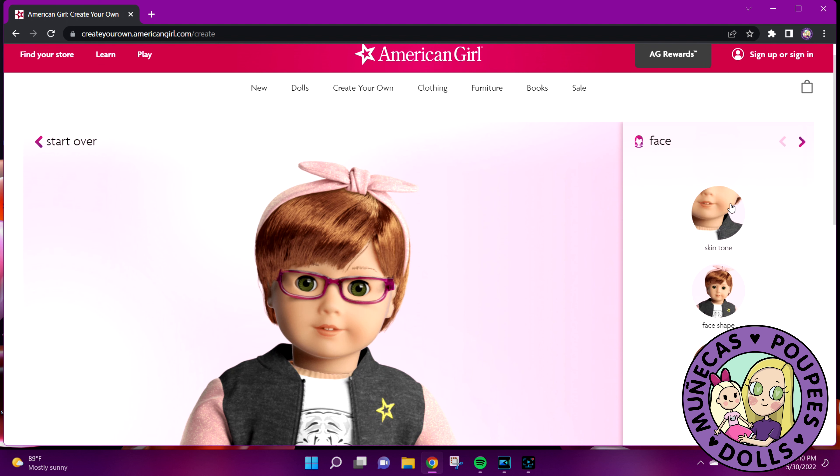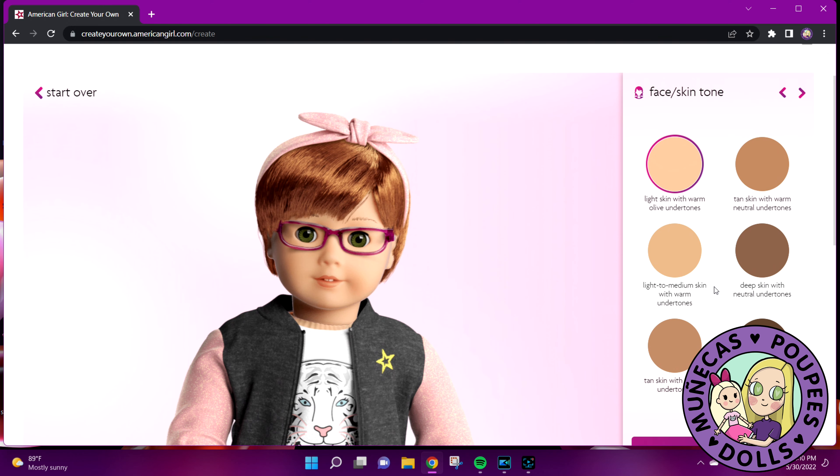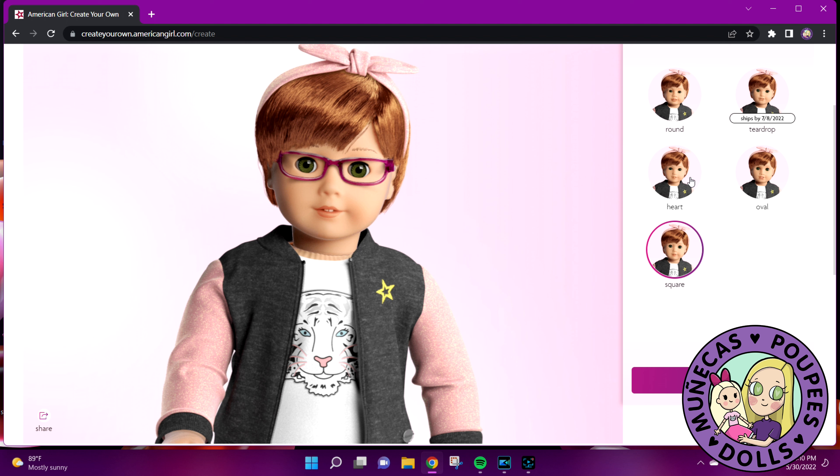On the face part we can choose skin tone, face shape, and freckles, so really you could start with any of these dolls. I have light skin with cool undertones but that's not a choice — we've got light skin with warm, olive, tan skin with warm, neutral, light to medium skin. I'm very pale so I'm going to go with light skin with warm olive. For face shape: heart shape is just the classic mold, round shape is the Addy mold, teardrop shape is the Marisol mold.